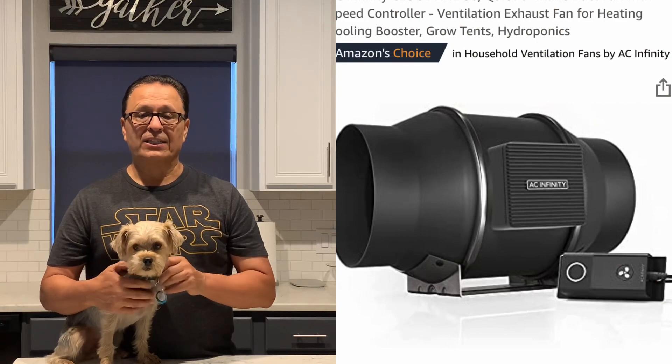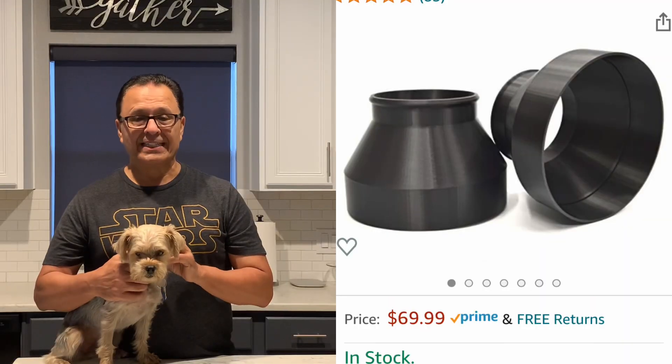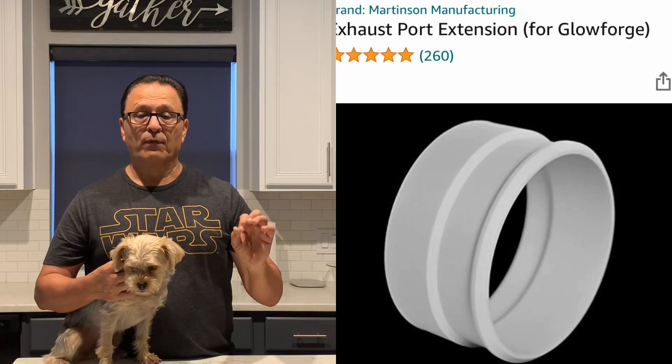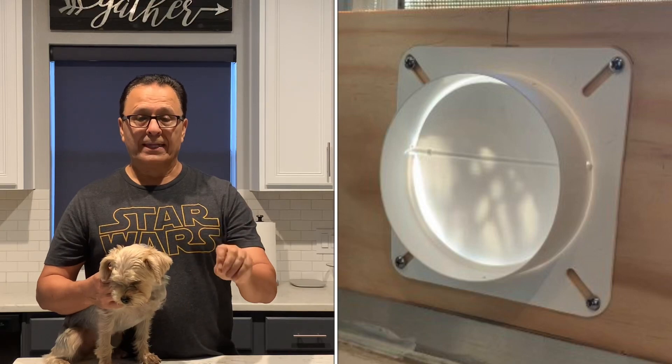So with that said, let me tell you what I bought. I bought the AC Infinity S6 six inch inline duct fan. I bought a pair of 3D printed six inch to four inch adapters. I also bought some 3D printed exhaust port extenders for the back of the Glowforge. I bought some four inch clamps, some black four inch ducting, and also at Home Depot a plastic louvered vent for the outside and a flange hose adapter for the inside. I'm going to have all those links provided below.